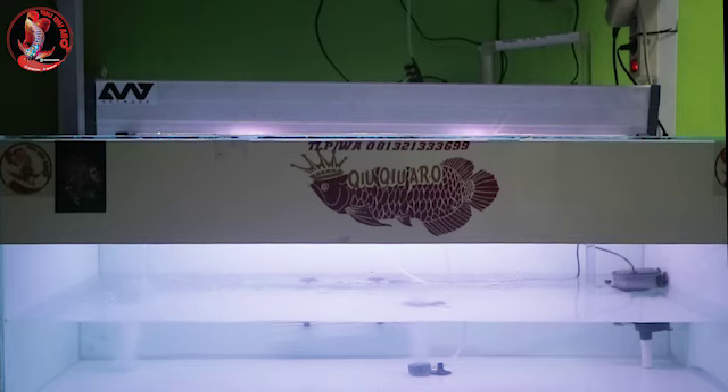Kali ini saya mau berbagi tips cara agar arowana begitu masuk tidak stress. Jadi caranya, kita siapin dulu aquarium, tank kosong, mesin dinyalain. Terus setelah itu, kita aklimasi dulu ikannya kurang lebih 20-30 menit. Yuk, kita langsung aja cek, kita masukin ikannya.